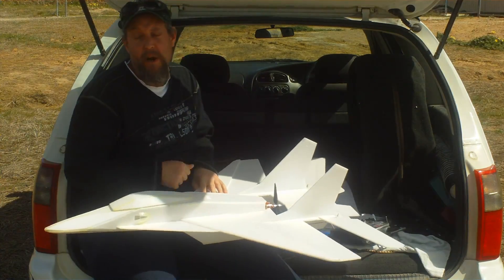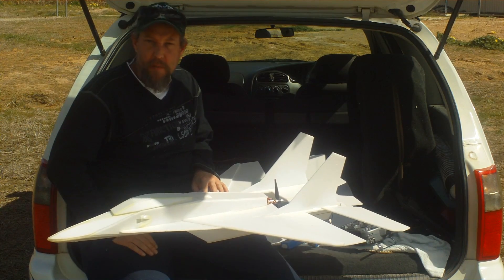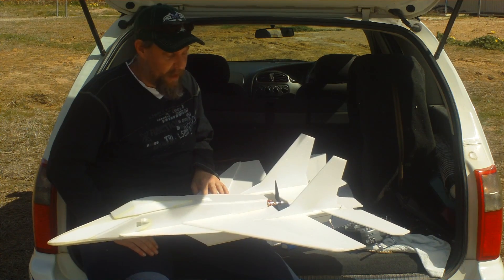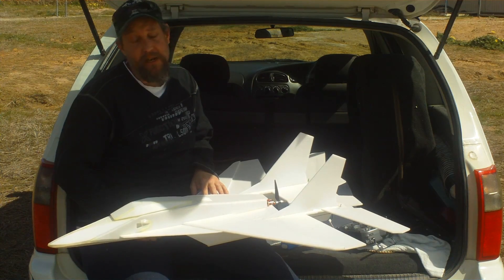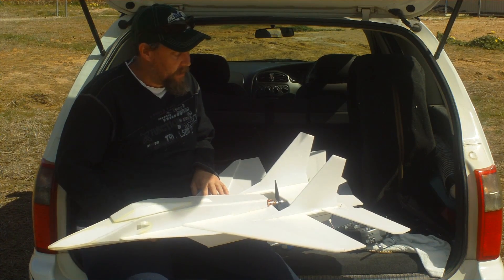Alright, I'm not going to know what speed I get until I get home and put it on the Doppler, and to be honest, I don't expect it to be a screamer. I have not built it for that. I pretty much built this to be a middle-of-the-road plane, and it's just for interest's sake for how it goes.